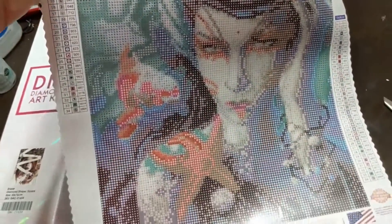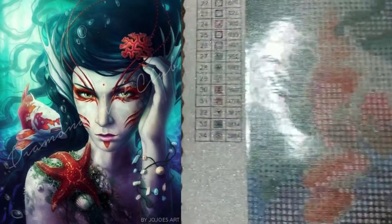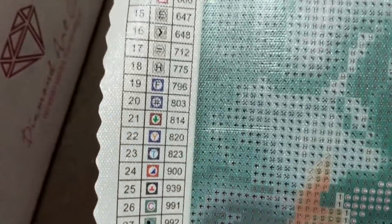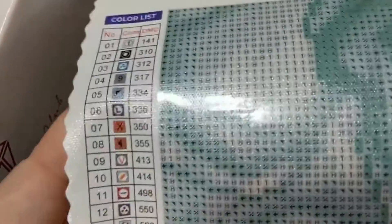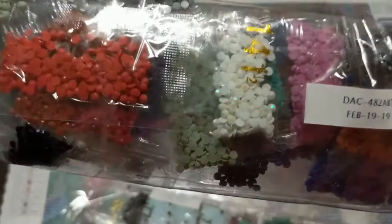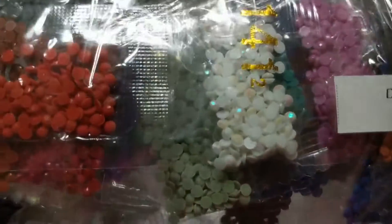Here it is - if I hold it like this you can't see the glare. She's absolutely beautiful. I have told people before that I don't really like doing portraits, but Diamond Art Club has definitely made a liar out of me because these two orders are portraits. This is 34 colors, the diamonds were packaged February 19th of 2019, and we have some AB gemstones so I'm really excited to do this one.